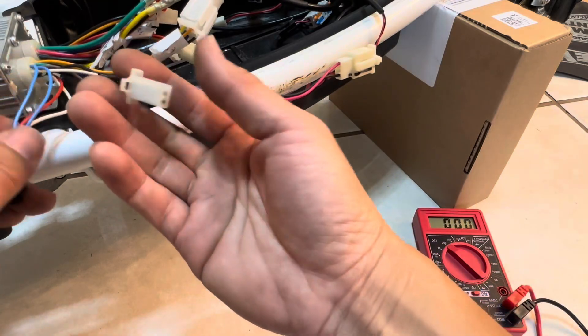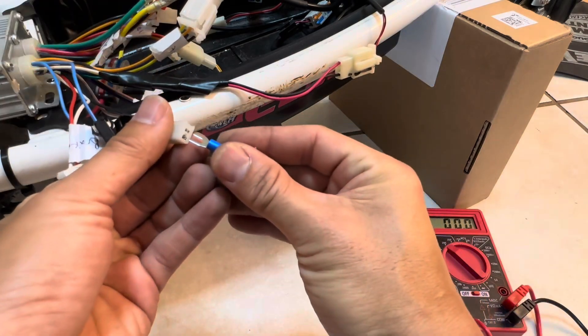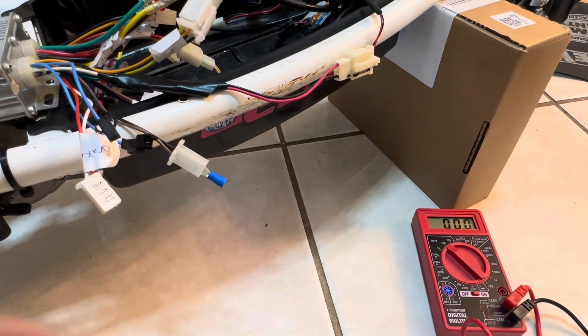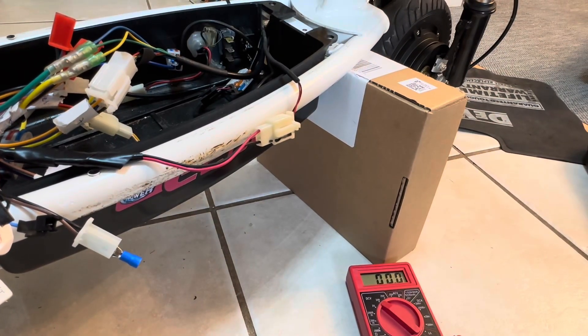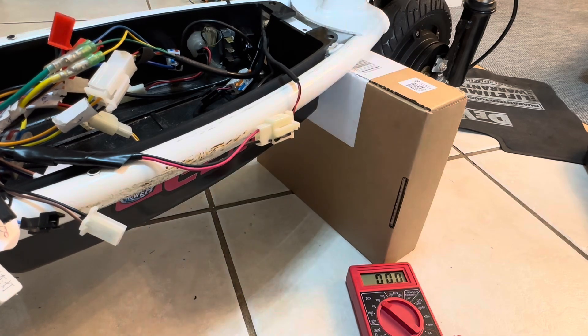Here's the reverse function: take the brown and black reverse wires and make a connection between the two pins — plug them together to create a continuous loop. Now when you give throttle, the motor spins backwards. Unhook them and the motor goes forward again.